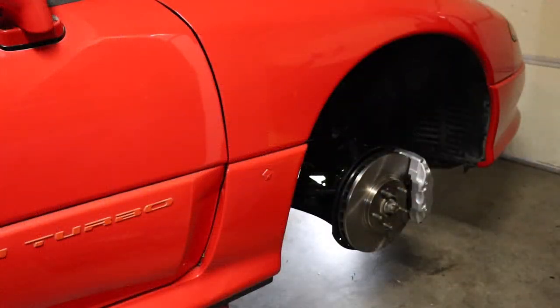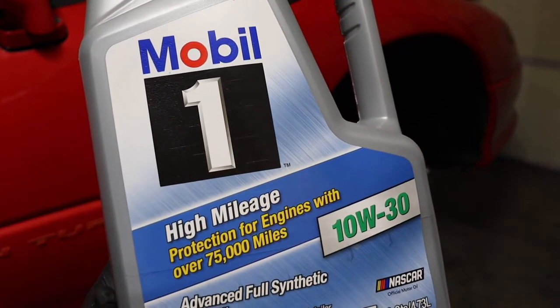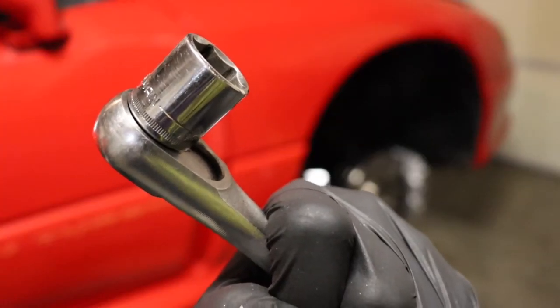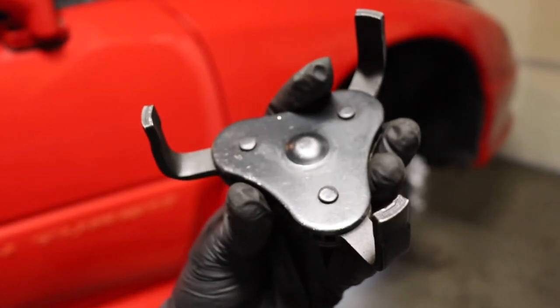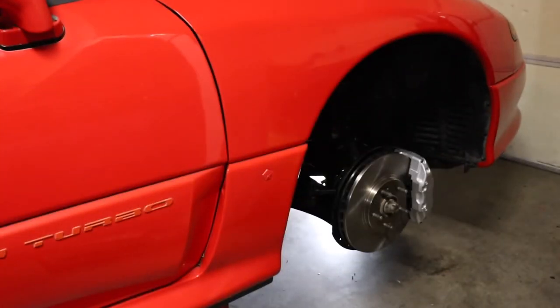Doing the oil change on the Stealth Twin Turbo. What you're going to need is four and a half quarts — the capacity is a little higher than that, but get yourself a good 10W30 oil. Get yourself a good quality oil filter. For tools you're going to need a 17mm socket and something to remove the old oil filter. I love this claw tool — I've removed some of the most stuck-on oil filters with it. It just goes on the end of a 3/8-inch ratchet and can remove just about anything. Let's get that oil out of there.